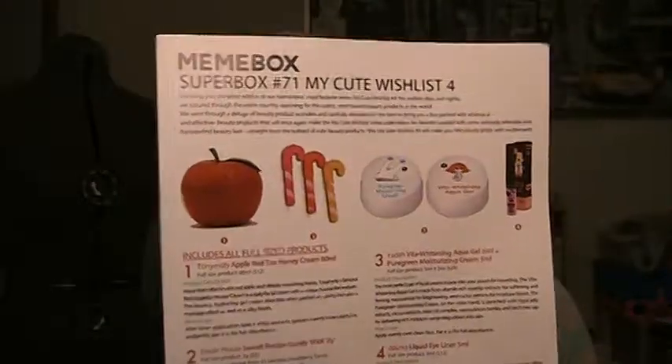Really excited about this. I was able to get my hands on the Superbox number 71, My Cute Wishlist number 4. The original My Cute Wishlist — the very first one — was amazing. Everyone loved it. They've released a bunch of different ones since then, obviously, because we're on the fourth one now.